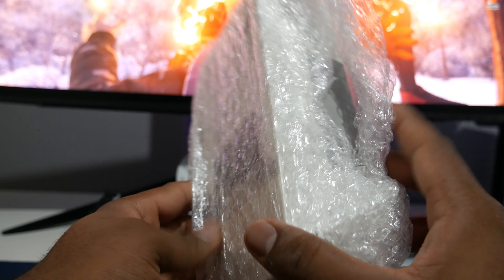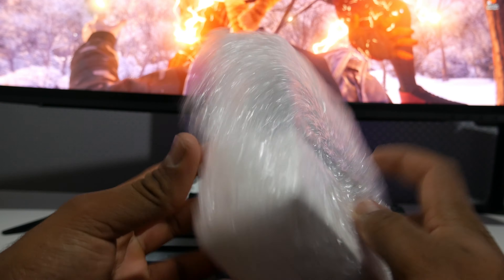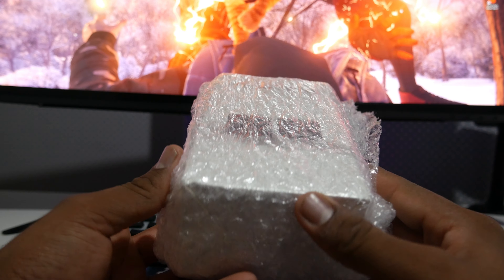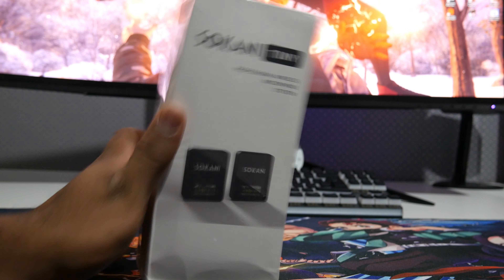Hey, what is up guys! Today we are having a look at the Sukani Tiny professional wireless microphone system. It's probably the best alternative for the Rode wireless microphone system, and a lot cheaper — that's the reason I went for this, especially if you get it from AliExpress where you can get a really good deal. There's a catch though, I'll tell you later in the video.